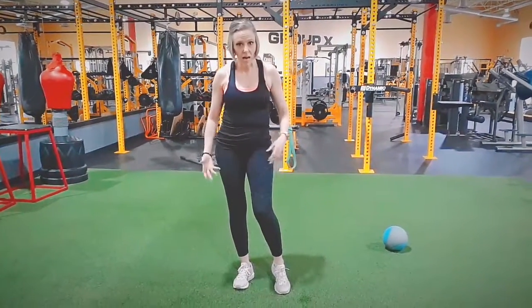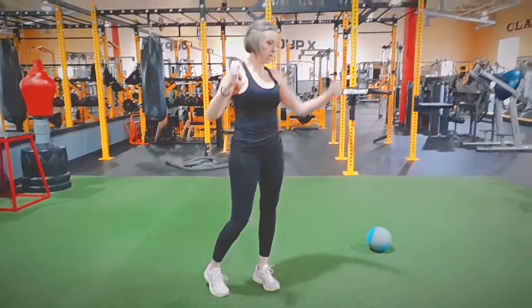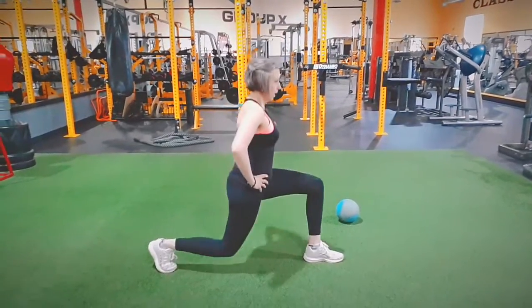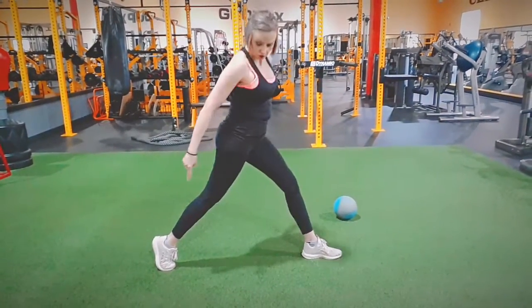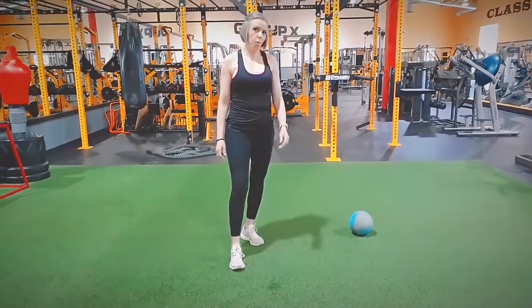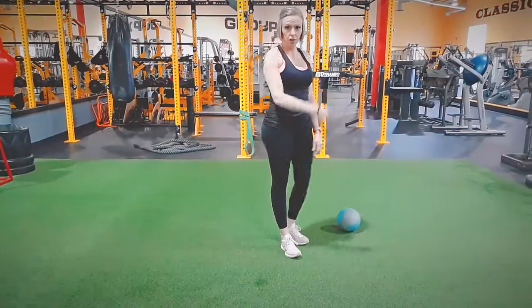With lunges, what's awesome is they'll work the whole leg. You're going to get a lot of quad work, glute work, hamstrings, and calves — especially if you do stationary lunges where you get into position and lunge down and come back up. Add resistance to that eventually and that calf is really going to start to burn.